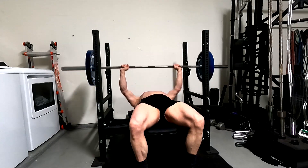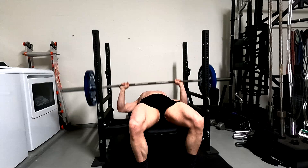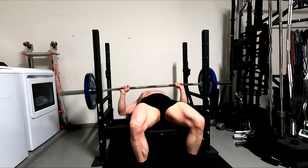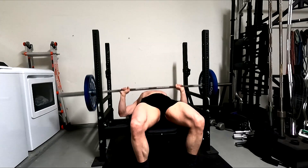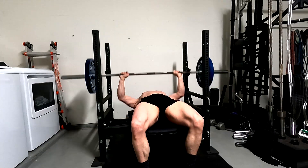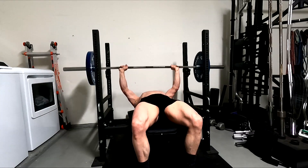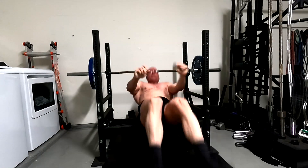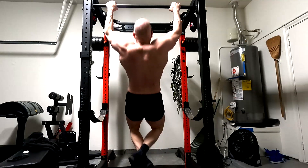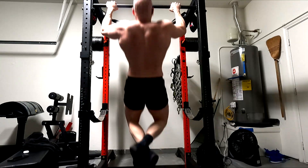You guys will note some changes with what I'm doing with the forearms, just based upon what I'm feeling on all the exercises. I'm really noticing that I don't feel anything in any of the forearm work that I don't feel on any of my pulling. The reverse curls, wrist curls, all that stuff — it's pretty much the same. So I realized I probably should just be very selective in what I do for forearms.